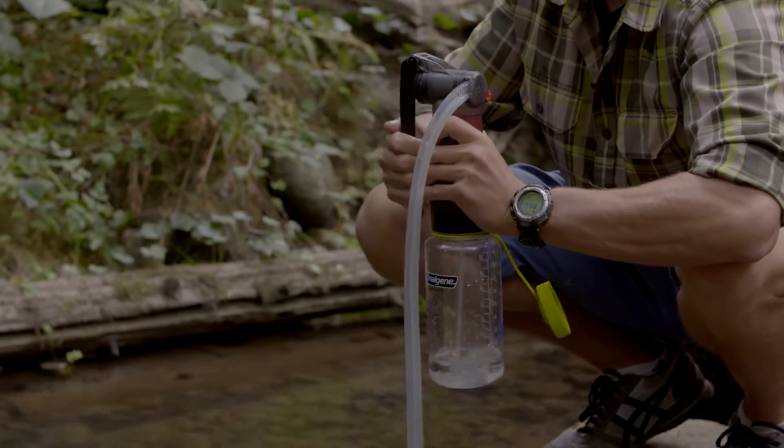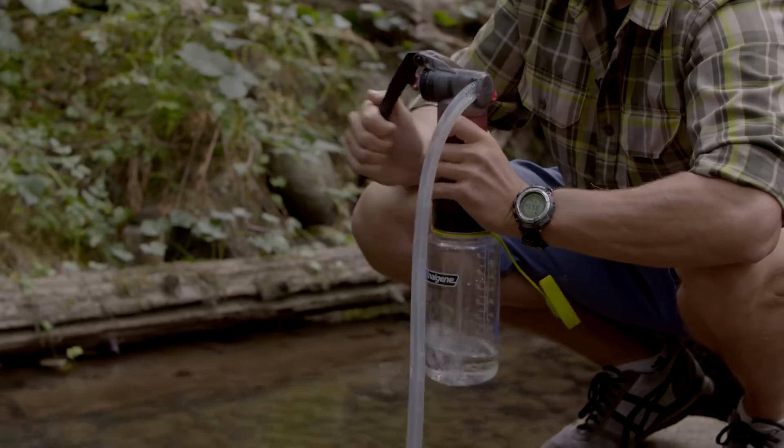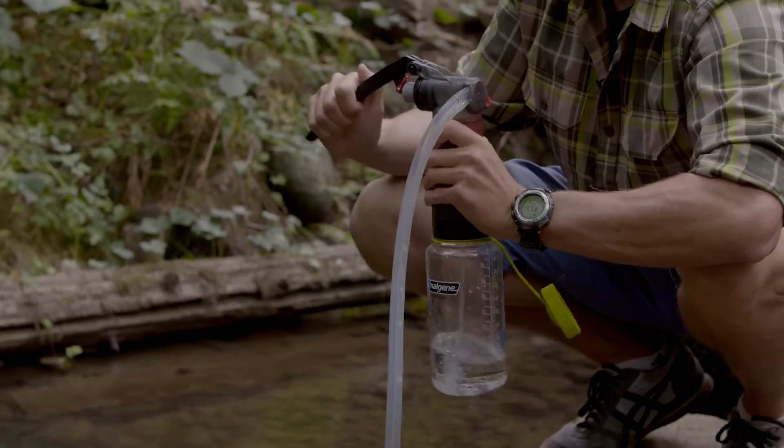Once you have a third of a bottle of water, the next steps go pretty quickly, so it's good to have an idea of what you're about to do before proceeding.